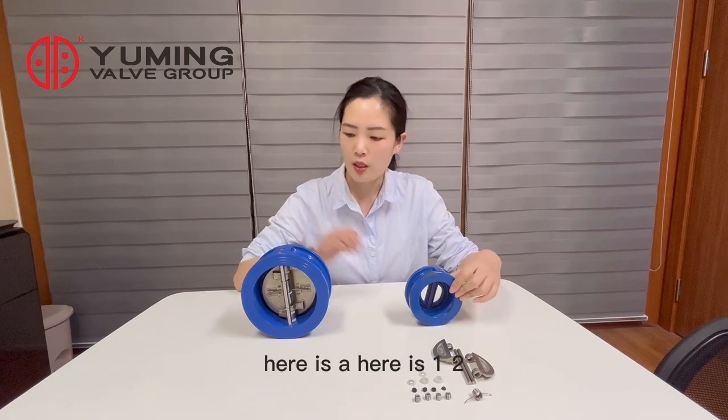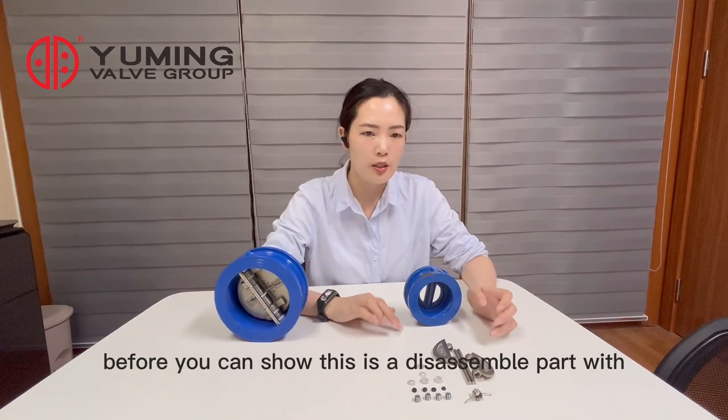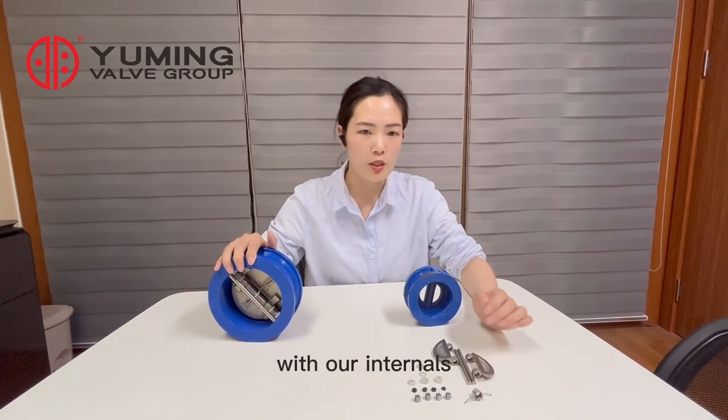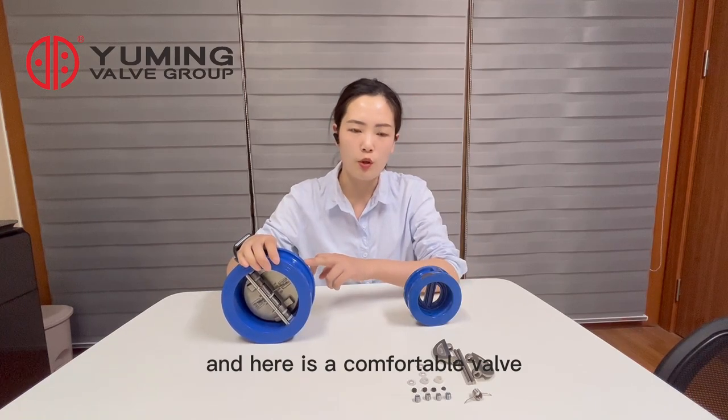Here is a tool to show you. This is a disassembled part with all internals, and here is a complete valve.